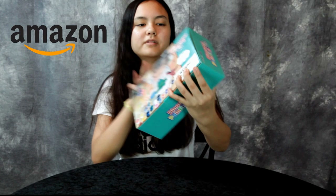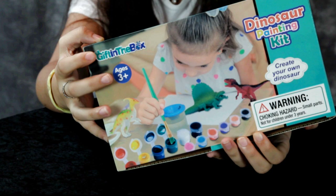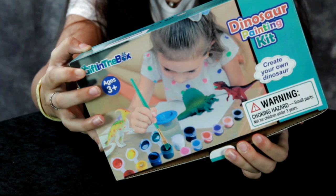Hey guys, today we have another great product review. We have a dinosaur painting kit, ages 3 and up, from Gift in the Box. Why don't you go ahead and open that, Anna.